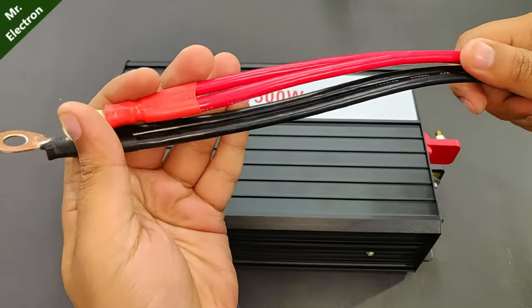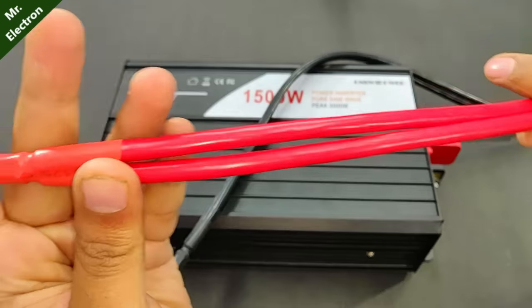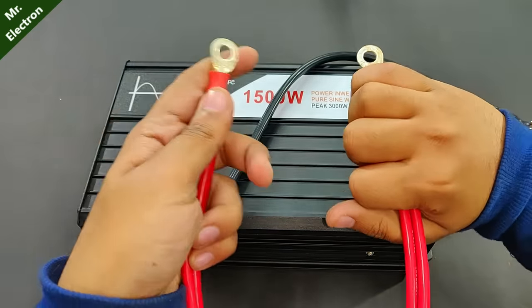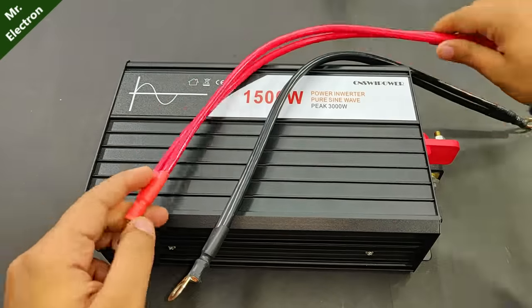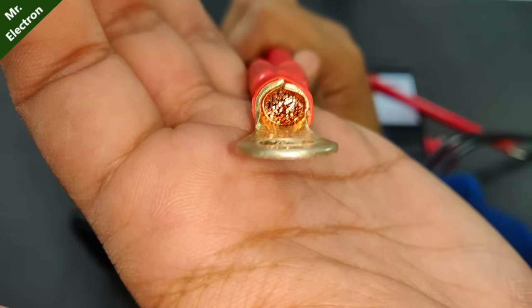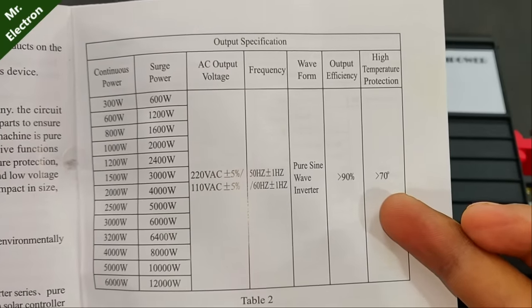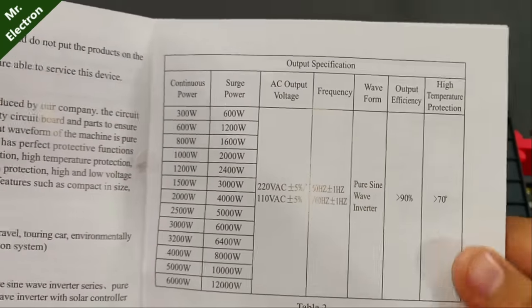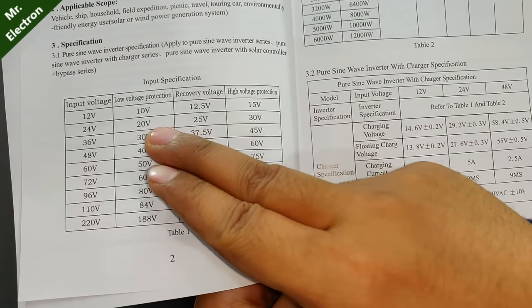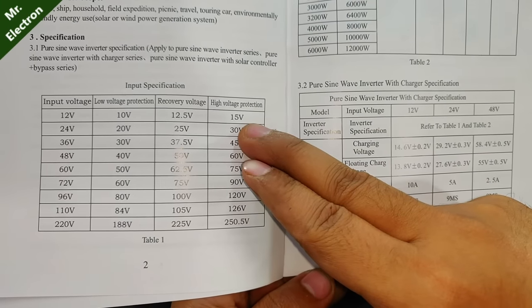The super thick battery connector cables are connected in parallel to increase current handling capability. Each cable is 6 mm, making it 12 mm total. The copper strands look solid. The inverter is more than 90% efficient with high temperature protection at 70 degrees, low voltage protection at 10 volts with 12.5 volt recovery, and high voltage protection up to 15 volts.